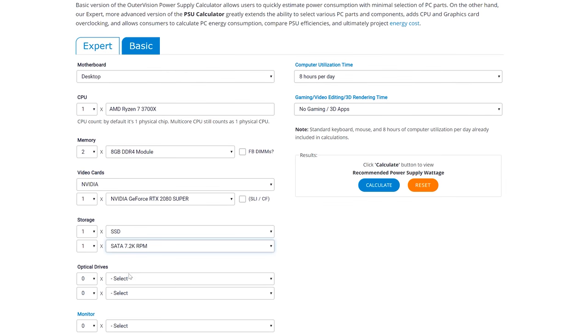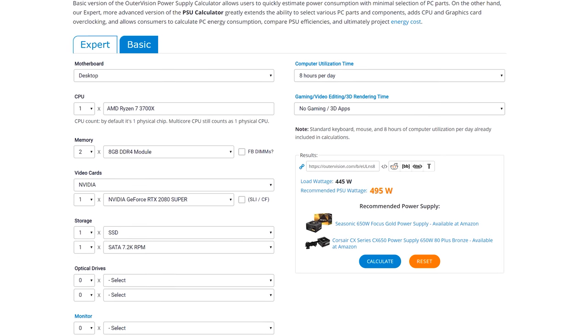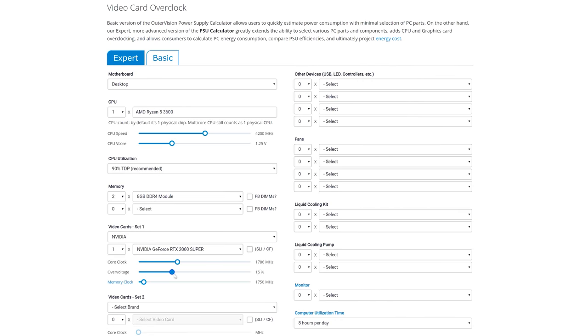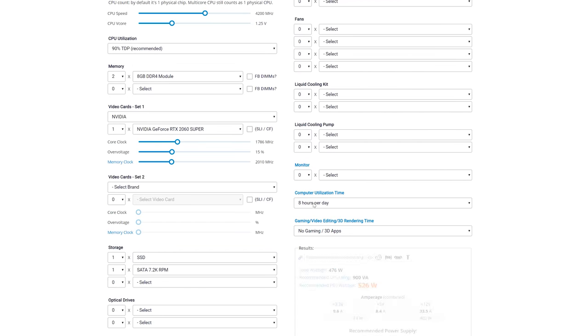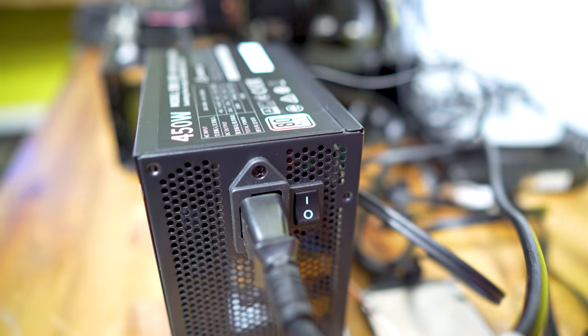One additional point: if you plan to overclock, provision a few hundred extra watts, because overclocking your CPU, GPU, and even RAM pushes things outside the efficiency curve. The more you push hardware to its limits, the more power it consumes exponentially. Out of the box, most hardware already runs at its sweet spot anyway.